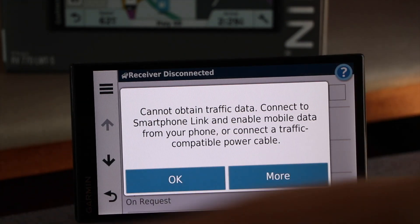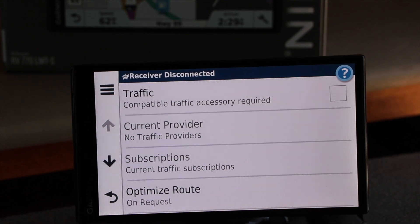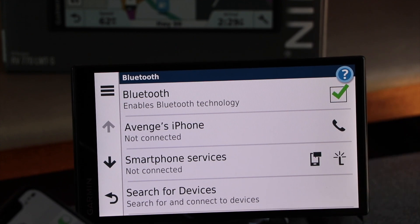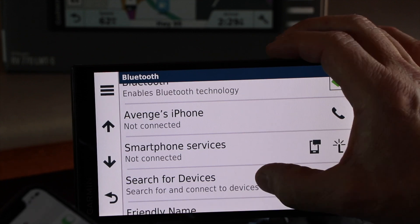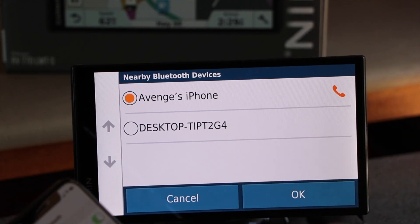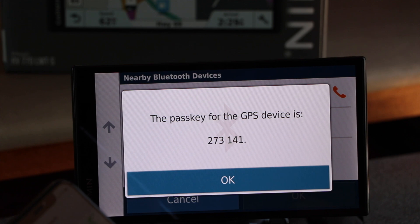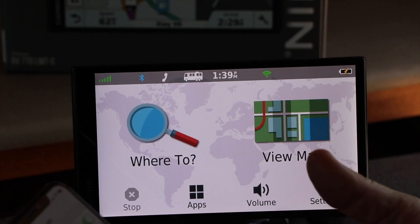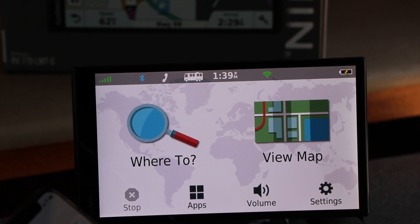For the traffic feature, you need to connect to a smartphone. I haven't actually connected to this one yet, so we'll need to pair up. Go to wireless, enable Bluetooth, and then search for devices. Now I've paired — it's showing the same code on both devices and then you pair. It may run up your data plan on your phone, but it's really convenient for things like traffic.